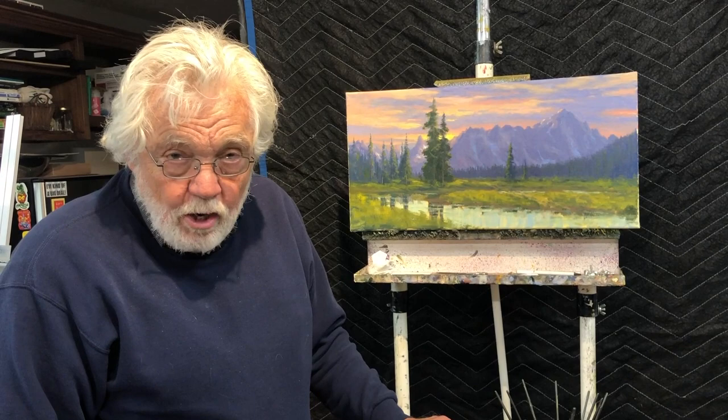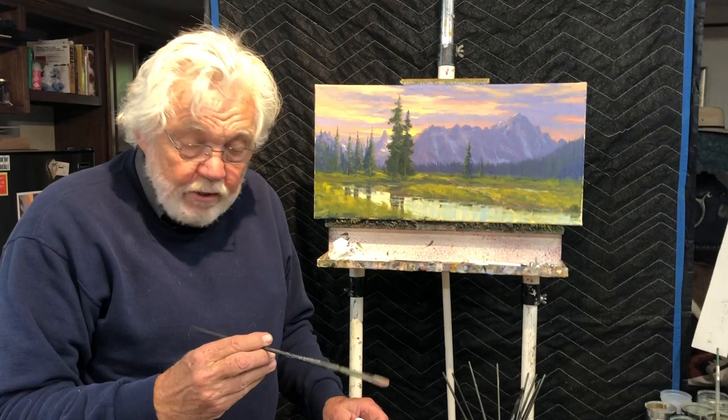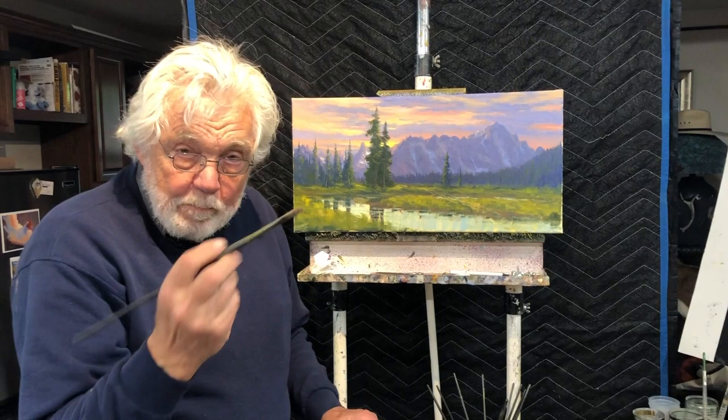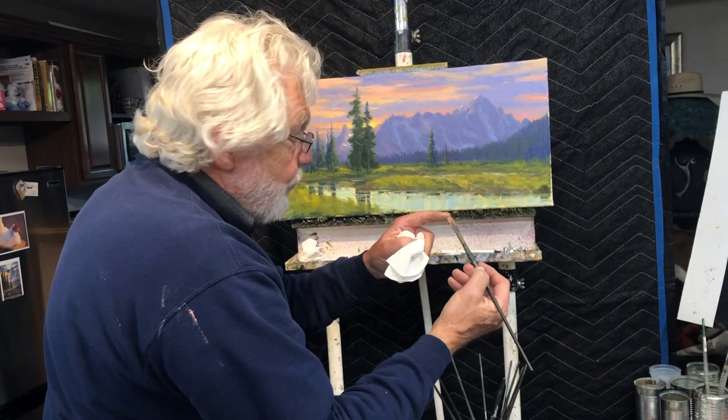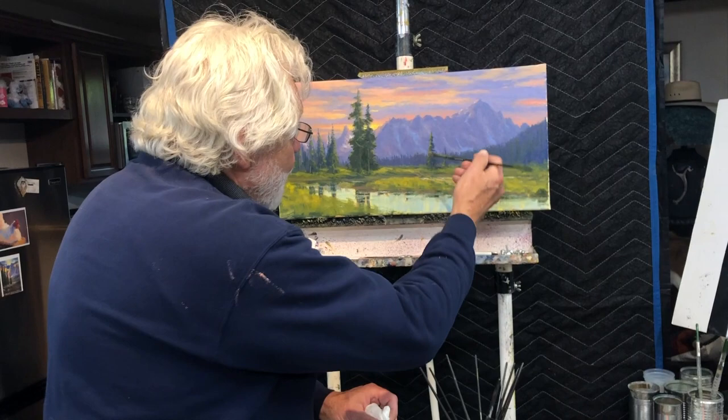Another question I get a lot is about holding my brush. A typical student is going to start holding their brush like a pen. If I hold the brush that way, the tip splays out as soon as it hits the canvas, it digs up color that's underneath, and you can't get any sharp points with it. Also, your range of motion is very awkward and it's hard to move the brush around.